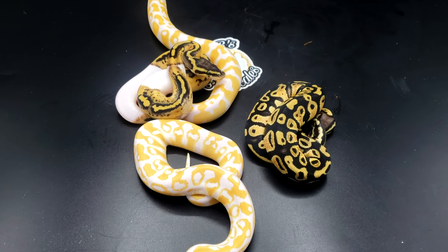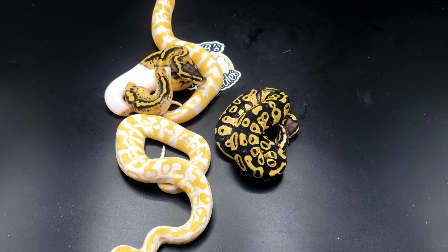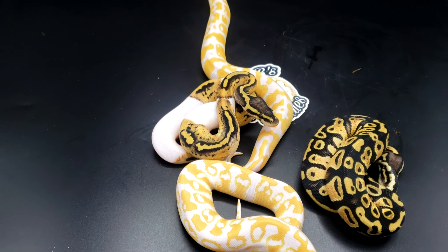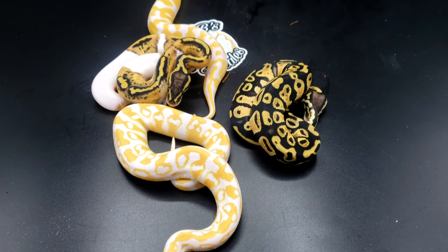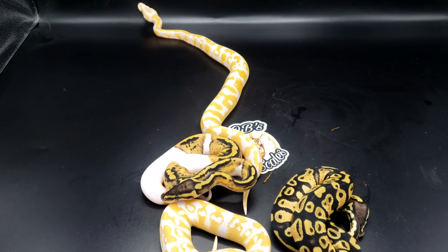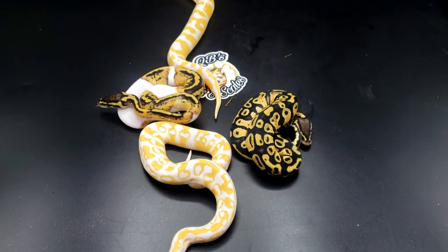If you're interested in any of them, as soon as this video goes up these babies will be available — the ones that are going to be available. The pied girl is definitely not going anywhere. I'm a sucker for them, so she's staying. That's it. As always, if you made it this far into the video, don't forget to like, share, and subscribe. Hit that notification bell so you don't miss anything I put out in the future. Peace.